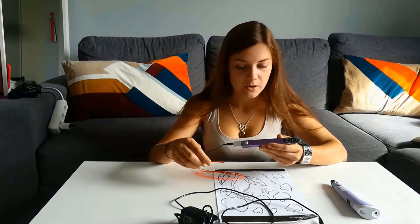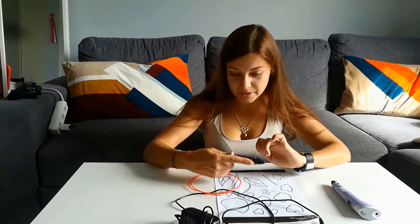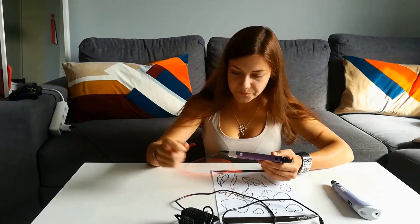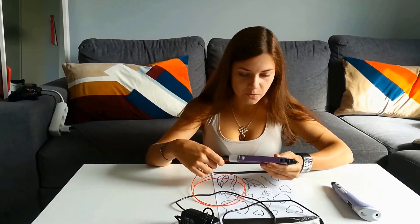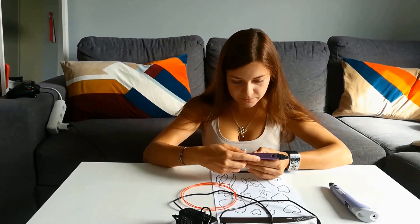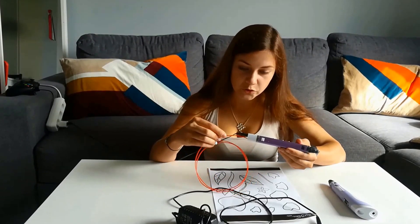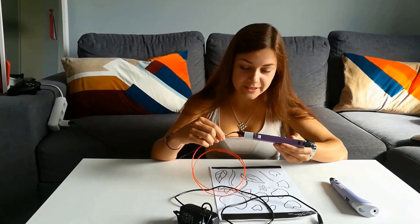Once the pen is ready we can put in the plastic, and for that we also need to press the extrusion button. My pen is not ready yet — it takes approximately one minute to warm up. It's 160 degrees already... now it's 190... now it shows green light which means we can paint. So we put in the plastic and press the extrusion button.